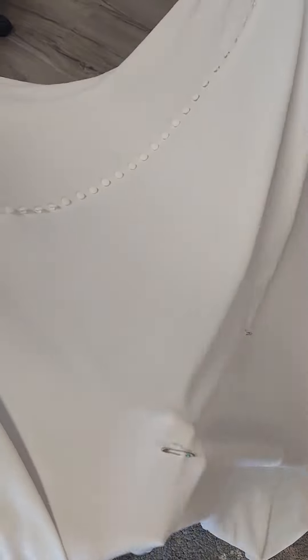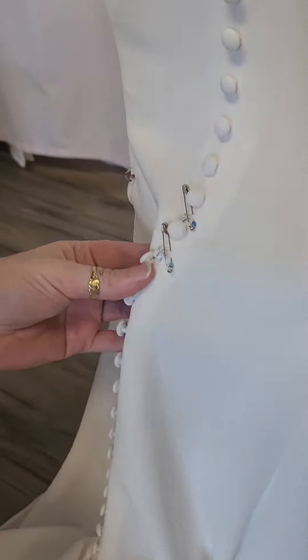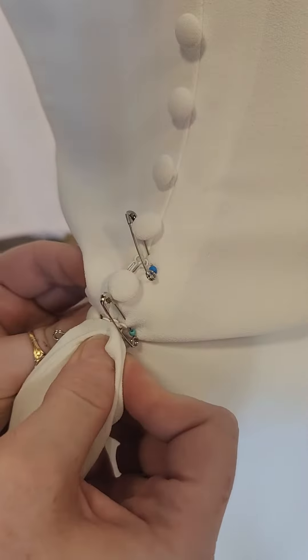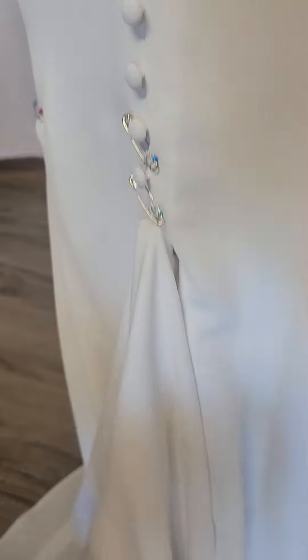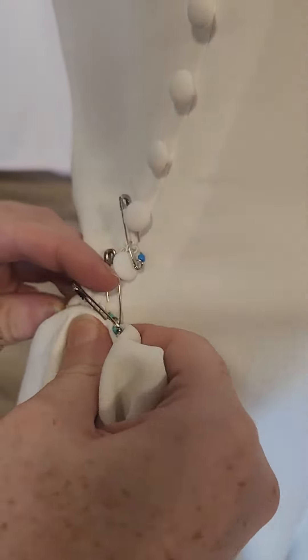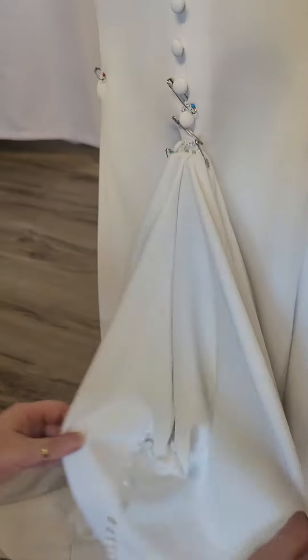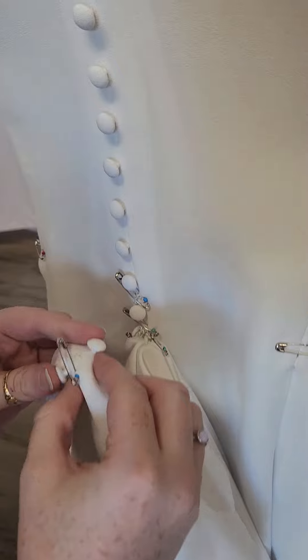We'll go the two outside ones first. These two will go up to these two hooks just here. Left one to left hook, and then this one to the right hook. That's up like that. And then you've got the bit in the middle, and this one will go to your hook at the top.